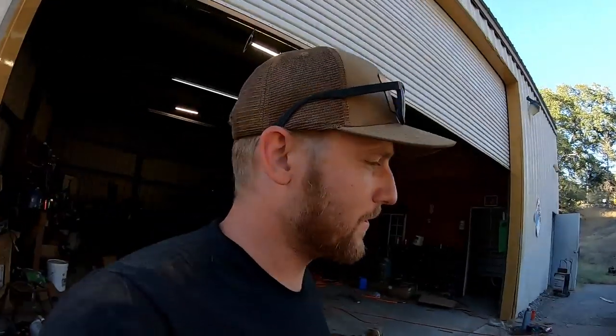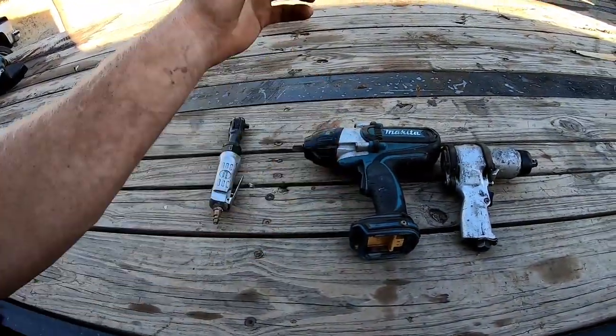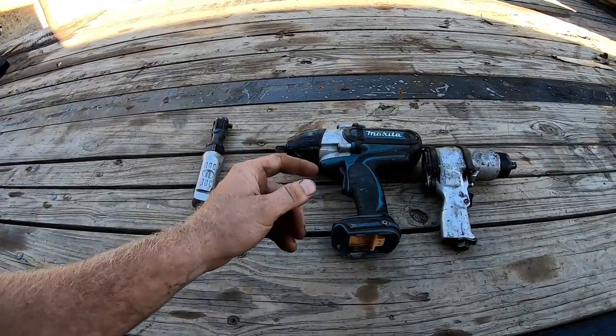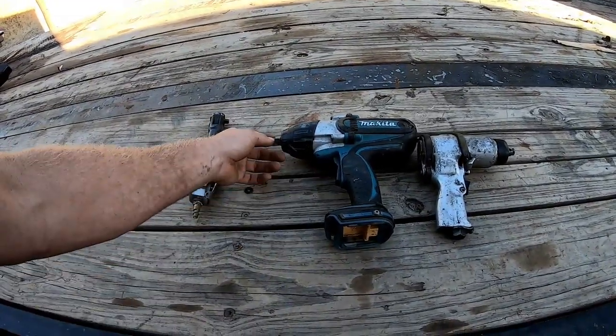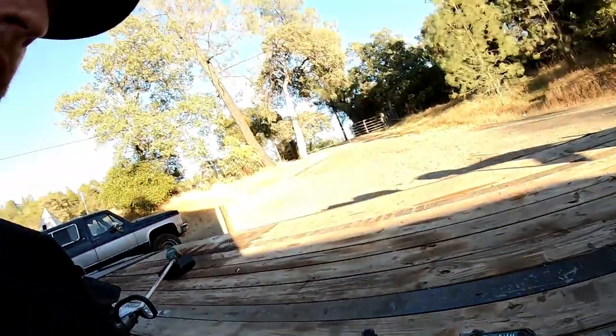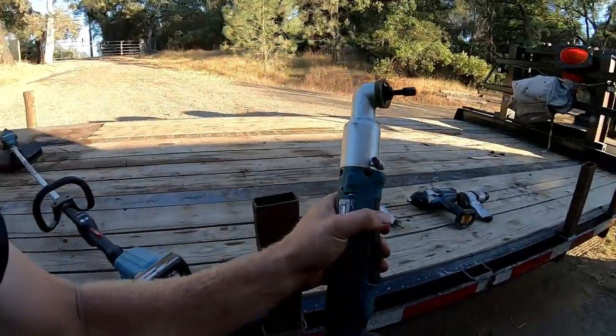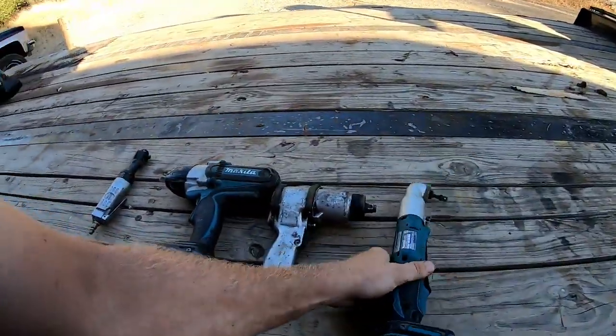A Snap-on air impact — and Snap-on is rather expensive. But this Makita popped the bolts off and I was surprised. For running the bigger teeth on the mulcher heads we got the three-quarter one and that thing is a savage. It's cordless, take it anywhere. Next thing — check this out — cordless ratchet.